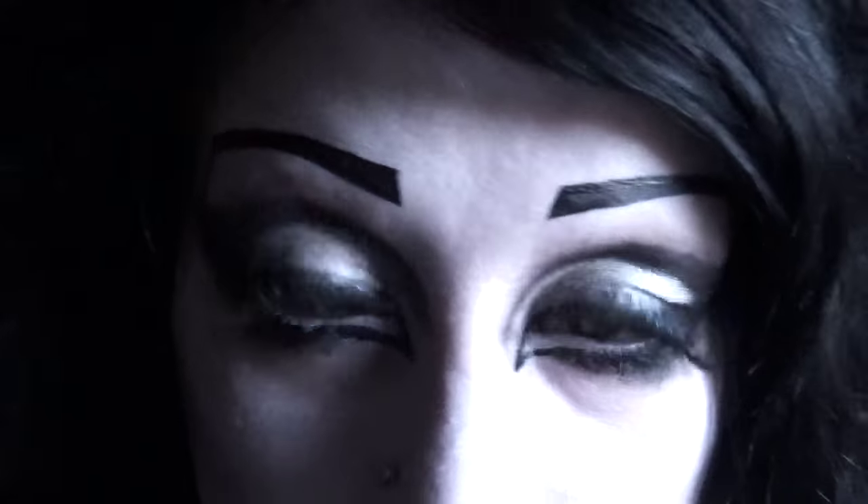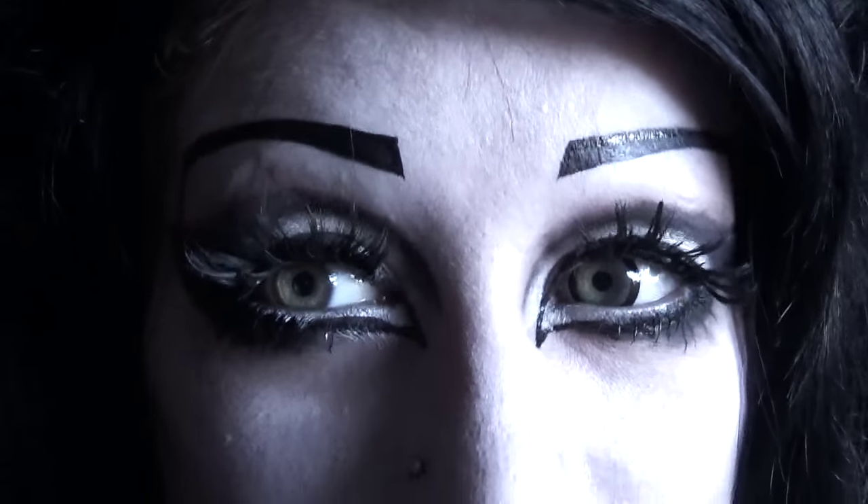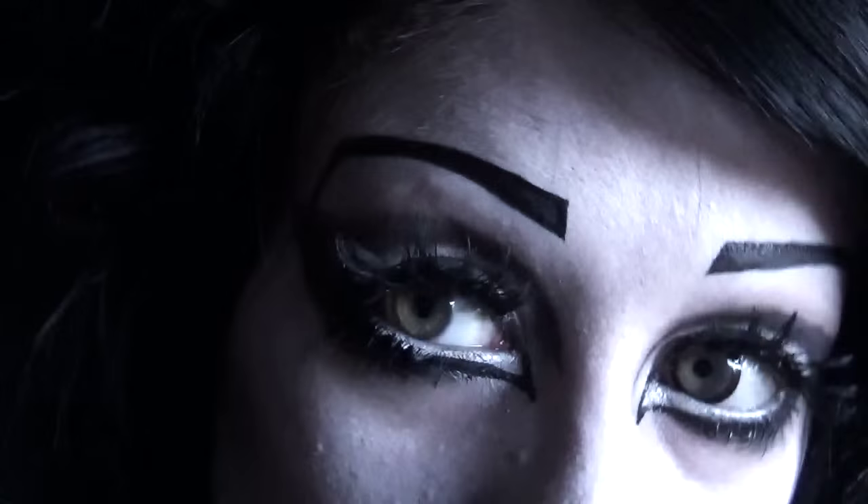One eye still looks bigger than the other though, right? And now for my final trick — the thing that effortlessly makes eyes look much larger.